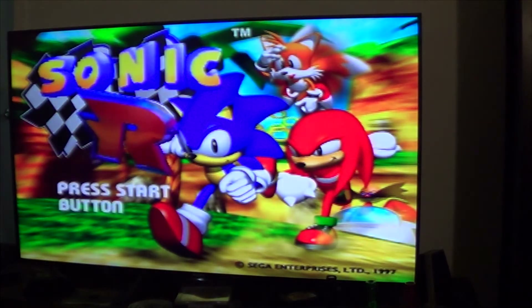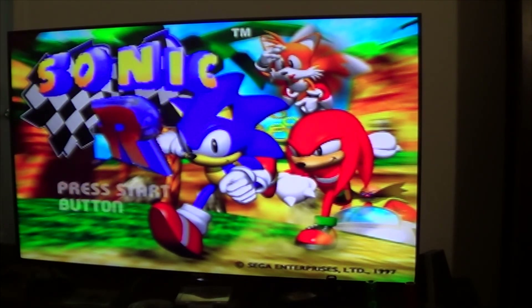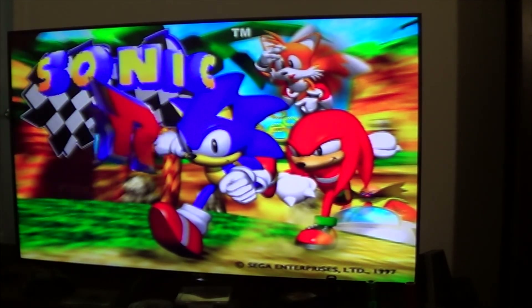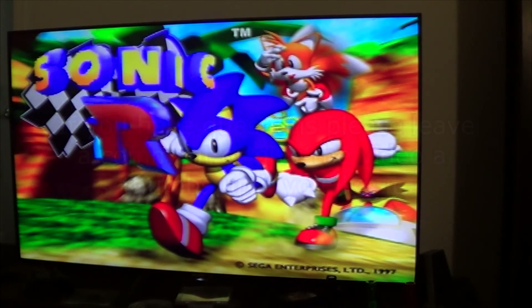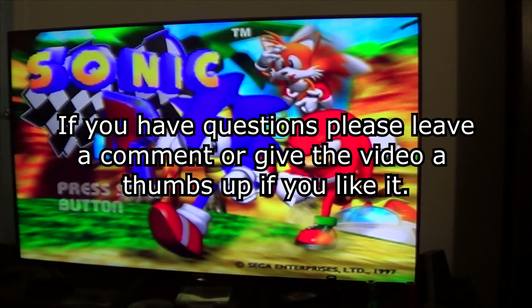And that's a burned copy of Sonic R. And, voila. You can play it just like you would if you had actually bought the actual game.